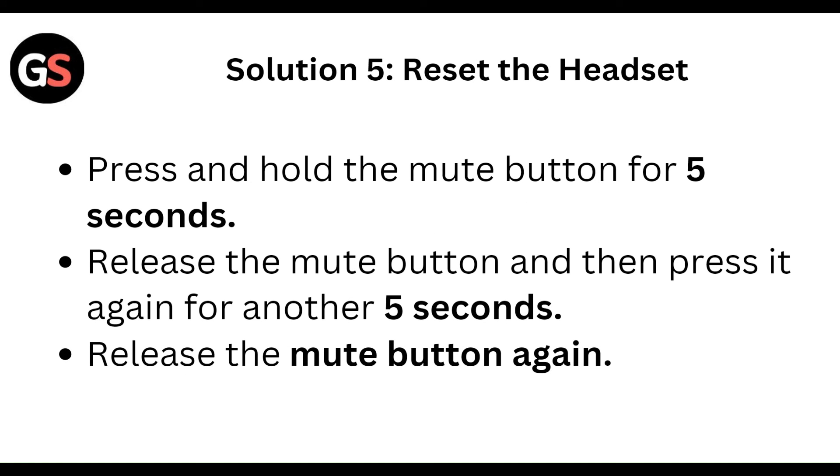To reset the headset, press and hold the mute button for five seconds, then release it. Press the mute button again for another five seconds and release it again.